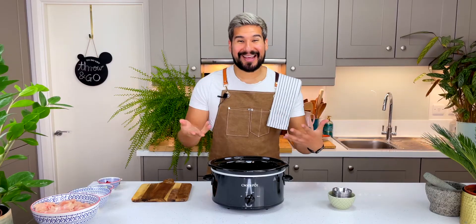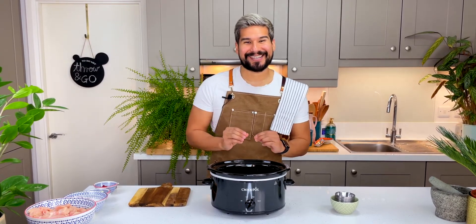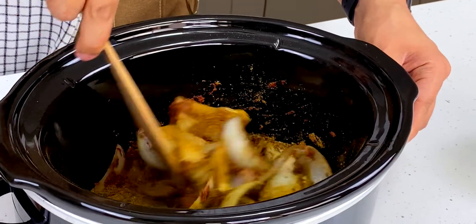I can smell that the spices are getting toasted already with the preheated crock pot — it smells so good. I'm gonna add in some tomato paste as well and give it all a good stir.